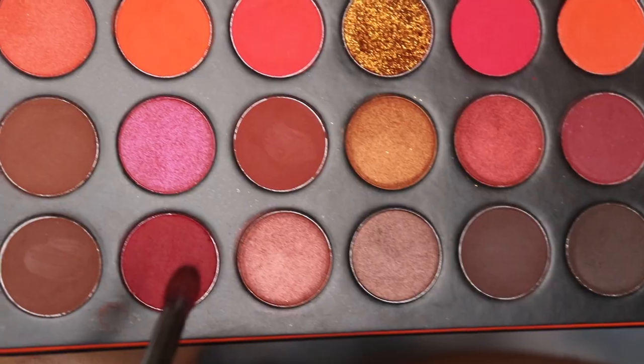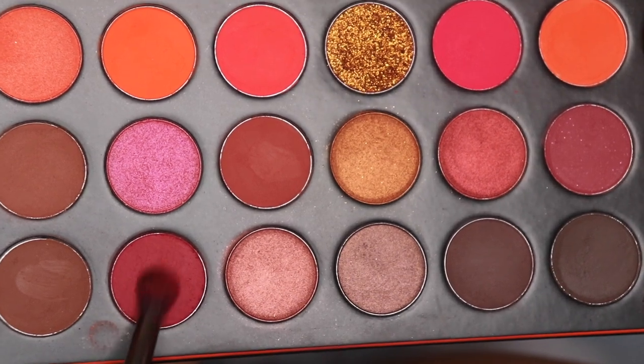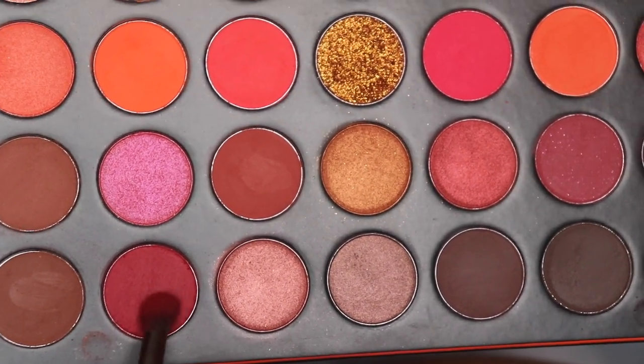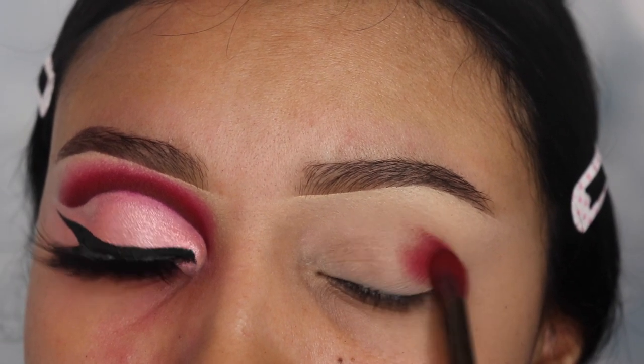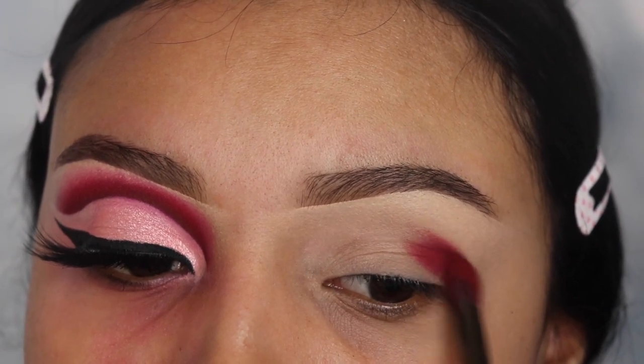The palette that I'm gonna be using for this tutorial is called 35O3 Fierce by Nature, and I'm gonna be going in with this shade called Warning Label with my Morphe E17 brush and I'm gonna be blending this into my crease.